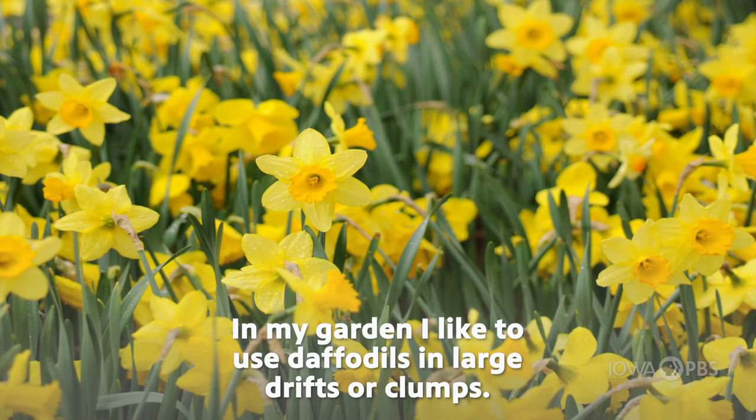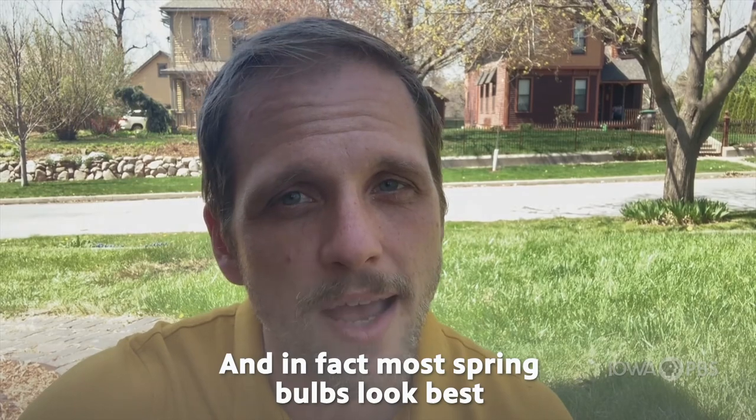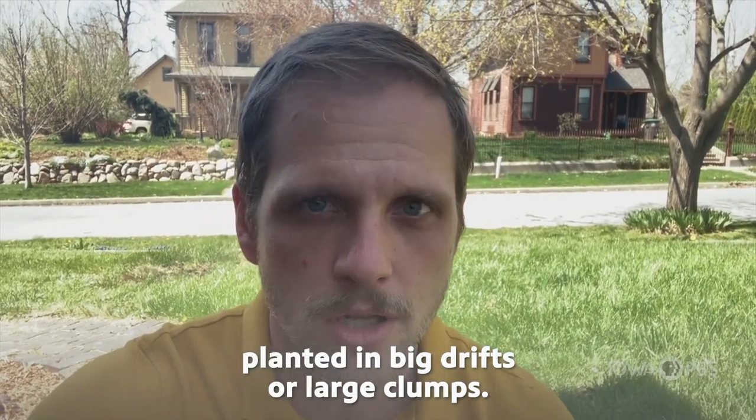In my garden, I like to use daffodils in large drifts or clumps. This allows them to really showcase the blooms. In fact, most spring bulbs look best planted in big drifts or large clumps.